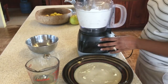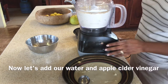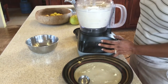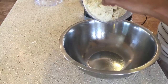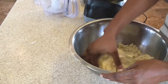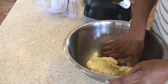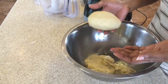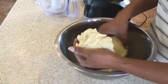Once that is done we are now going to add our water and vinegar to it. We're slowly adding the water and pulsing at the same time, and then when it becomes this consistency we're going to take it out and form it into two dough balls — one for the bottom of the pie and one to lay on top. There we are forming our first ball, and now we're going to form the other one.